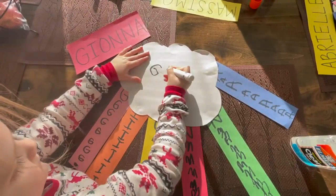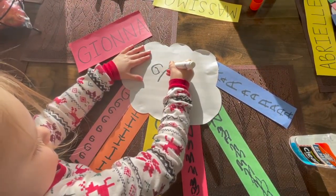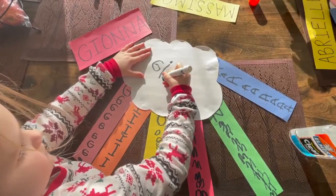When you're all done, you can write your name one last time in the middle of your cloud. It's going to look so amazing!